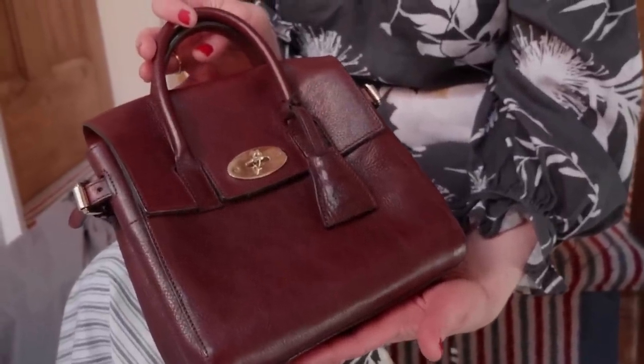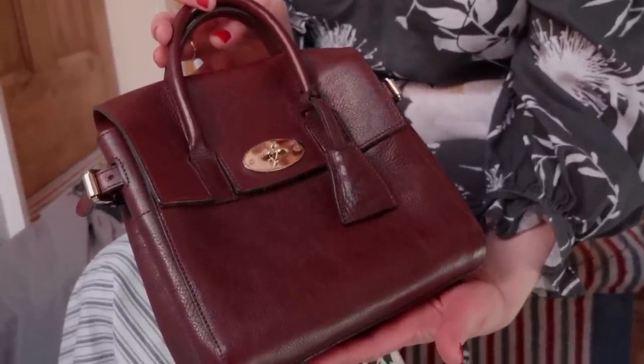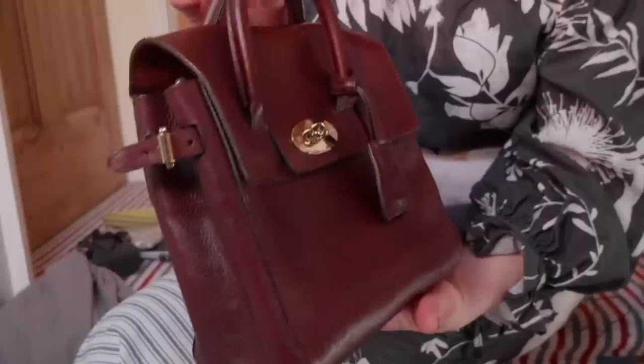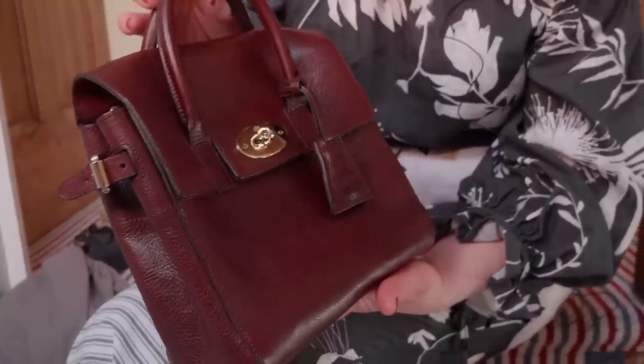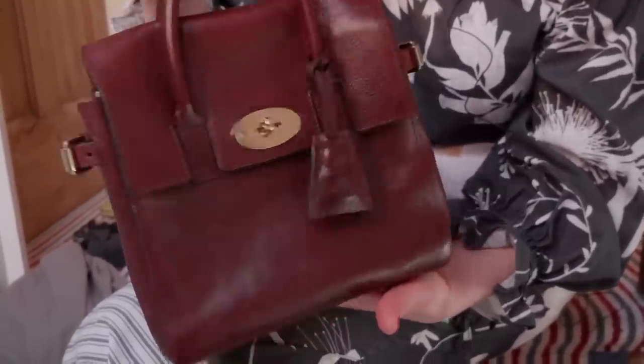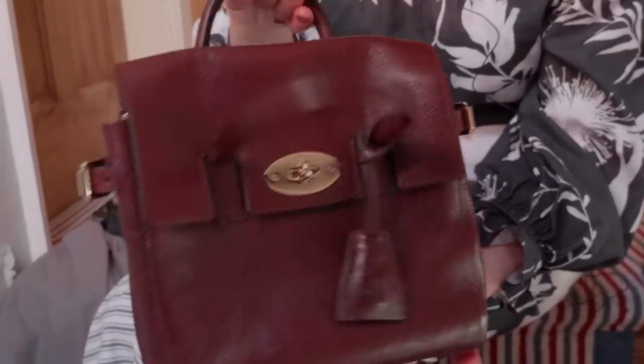I know that this cream works on all of these kinds of leathers because it's a natural cream. I think it's used for shoe soles originally, which are obviously untreated, so it's perfect for natural leathers. Not on coated grain leathers — you don't really need to put anything on those; you can almost just use a cloth and a spray protector. But these kinds of leathers need to be moisturised from the outside in. That's how you care for them because they're like a natural skin.